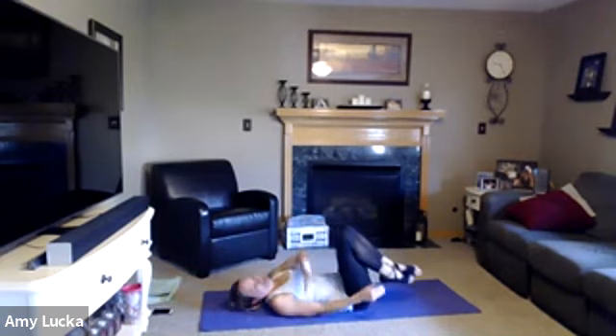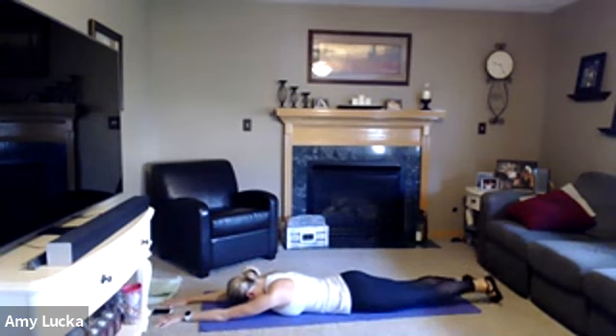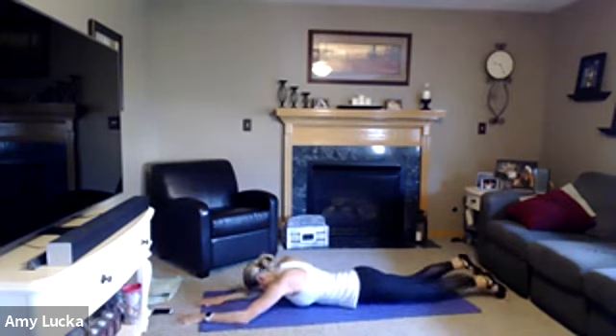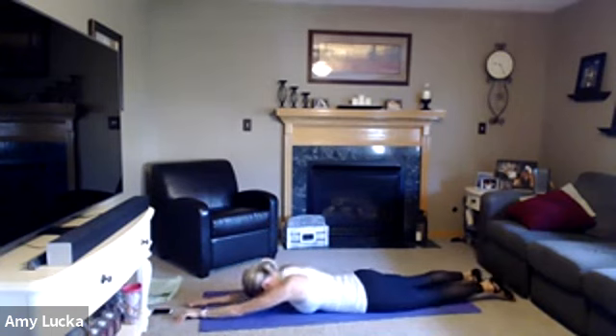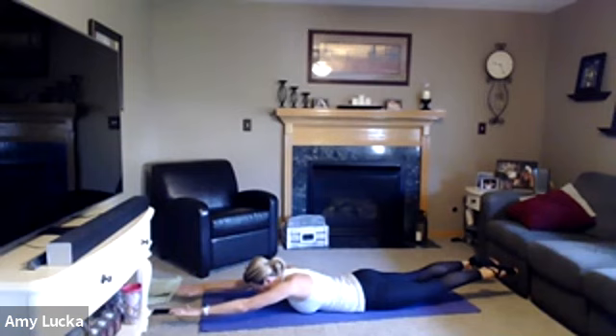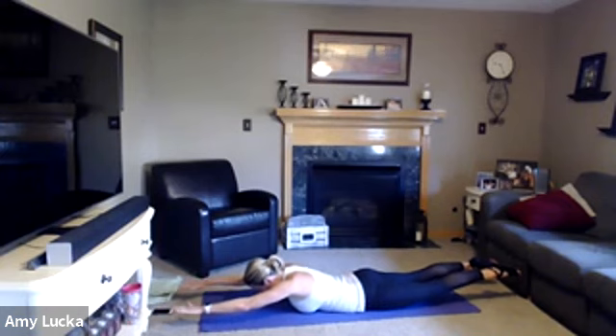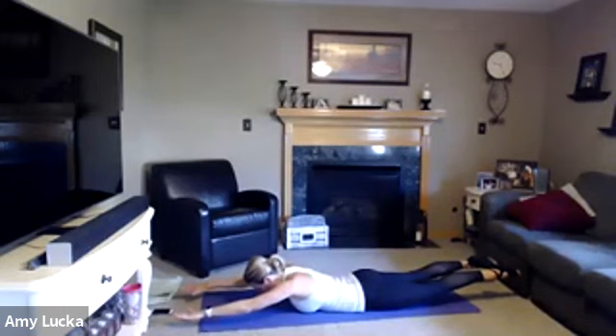We're going to turn over onto your stomach. Extend those arms out in front, gaze is at that mat, forehead is resting on the mat. We're going to inhale and lift the arms and the legs up off the floor, holding for ten seconds, then lowering back down. Lift and hold, inhale and exhale. Five, four, three, two, and lower down. Lift and hold — five, four, three, two, one, and lower down.